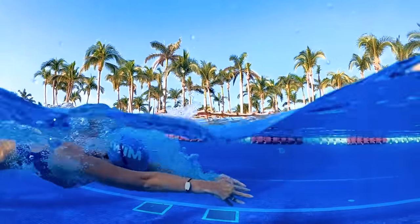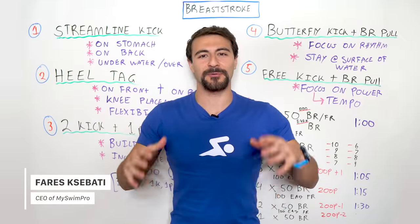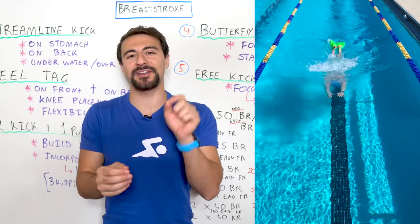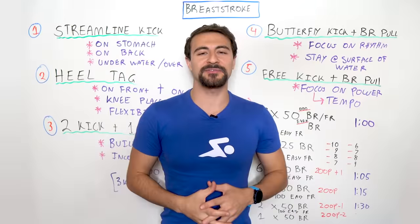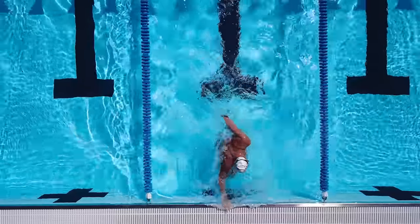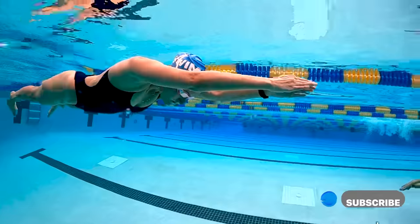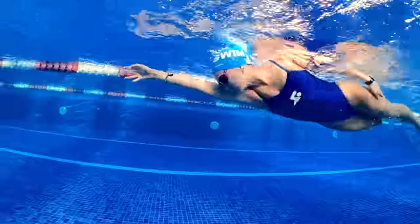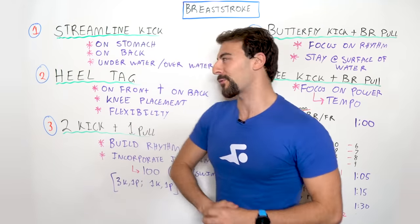Welcome back to Whiteboard Wednesday. In today's video I'm going to share with you five of the best drills for breaststroke. This is how you're going to take your swimming to the next level by focusing on your technique. At the end of this video I'll share an example workout — incorporating these drills is how you're going to swim faster breaststroke. Welcome to MySwimPro, subscribe and let us know your questions in the comments.